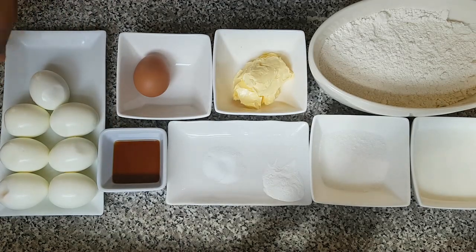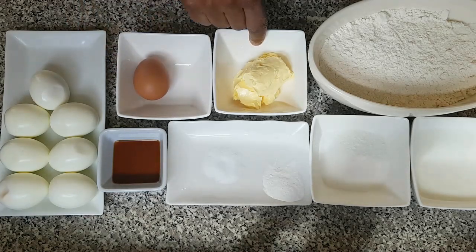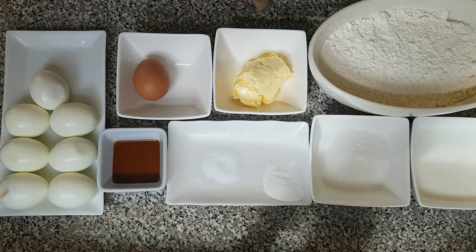I also have some hard boiled eggs, one large egg, and I'm using butter. So let's get started.